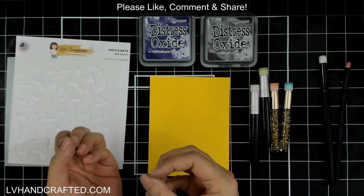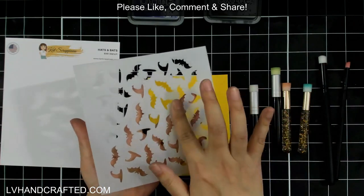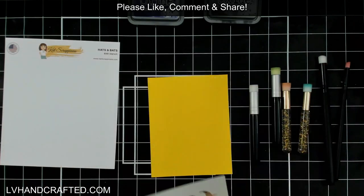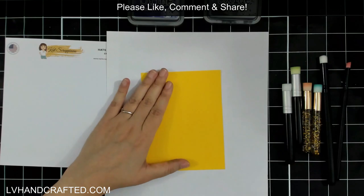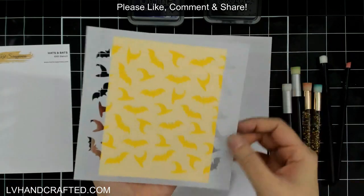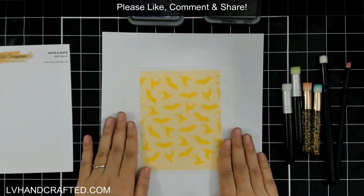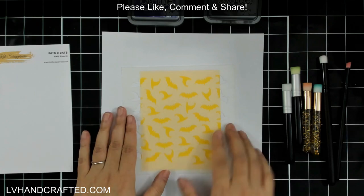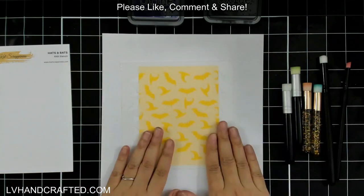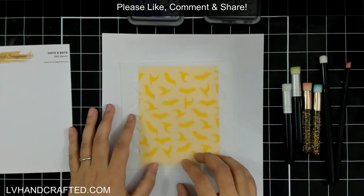This stencil already has Pixie Spray on it, so it's got a little bit of tackiness. I recommend protecting your work surface, so I've brought in a piece of white copy paper. The stencil will hold the panel but can lift right back off without tearing your cardstock at all.